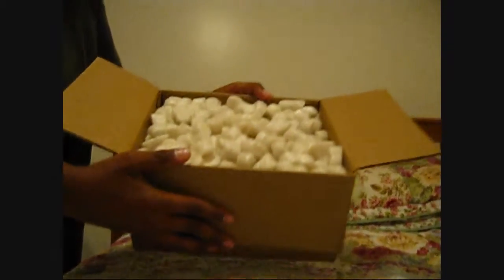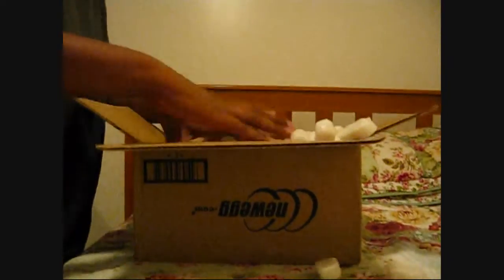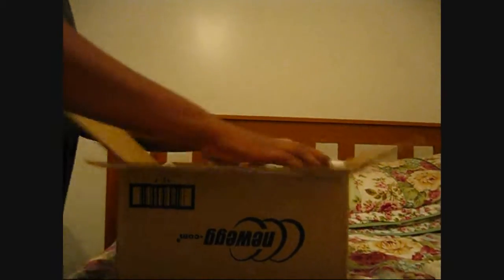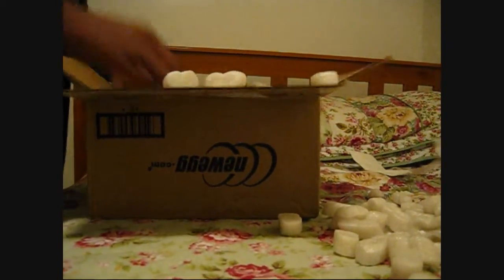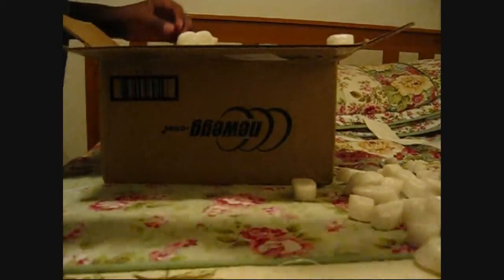Look at that, a whole bunch of these things. What's going to happen is, I'm going to have to put this all over here. Alright, so I got this paper here. Oh, there's some packaging. Hey, look — the green one. Alright, so here we go.